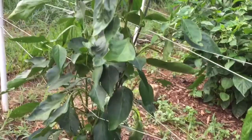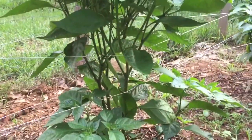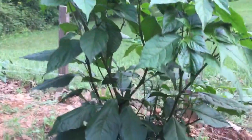This guy's an Albanian Red Hot, and it's all good. Hand grenade hab — this guy's really growing. It's another 7-pot Rennie chocolate, it's the one that got broken off at the ground, caught up with everything else.